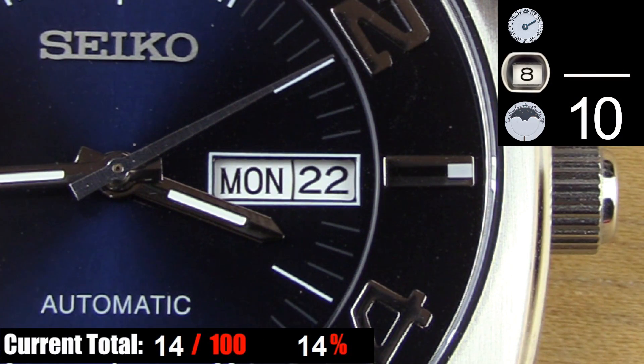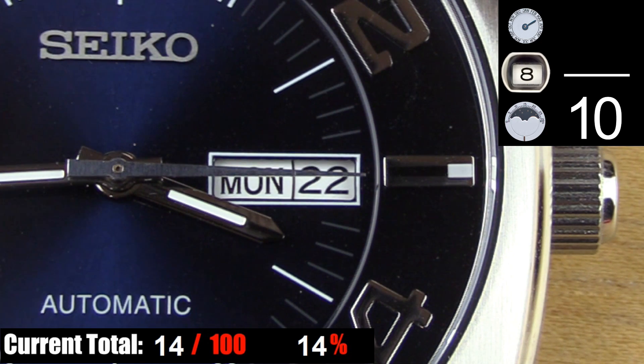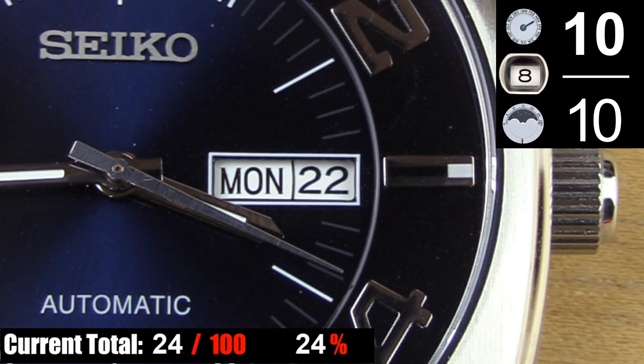You have two usable complications on this piece: the day and the date. They're cleanly laid out, they're a good size on this dial, and they're easy to read. No complaints there — two very useful complications, well done.